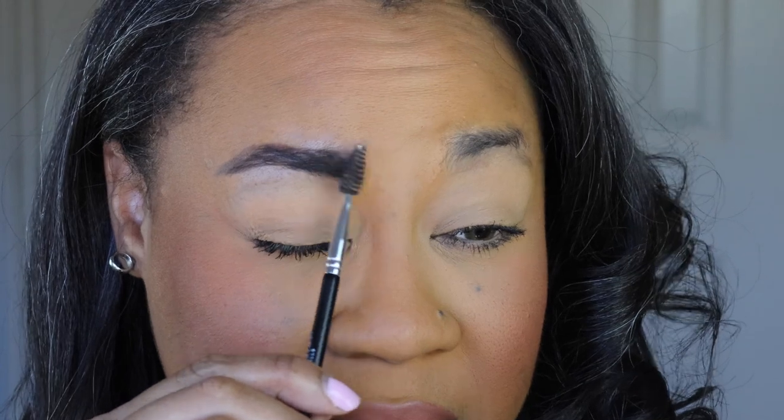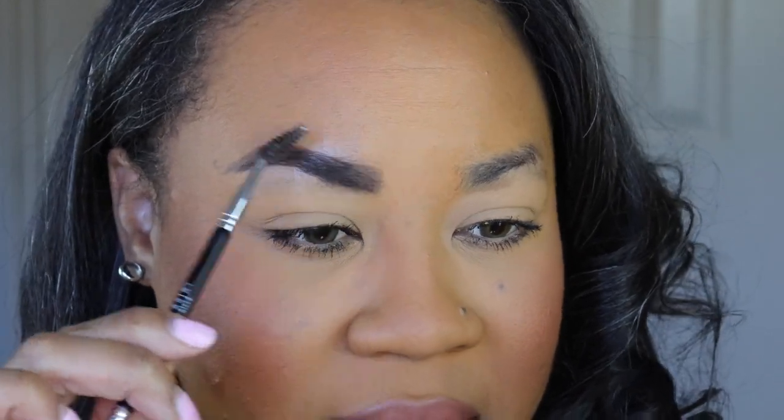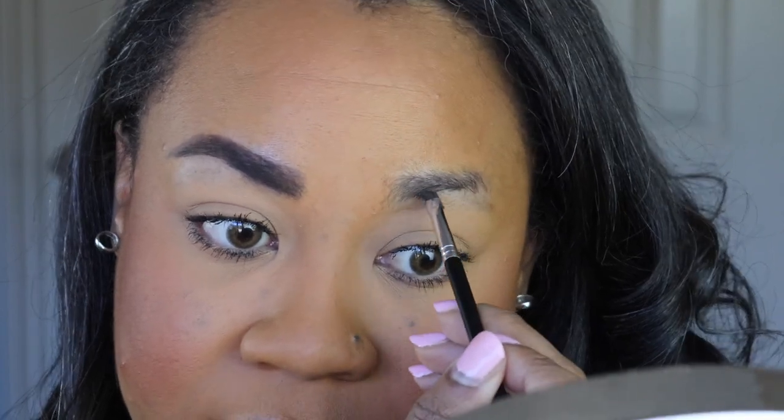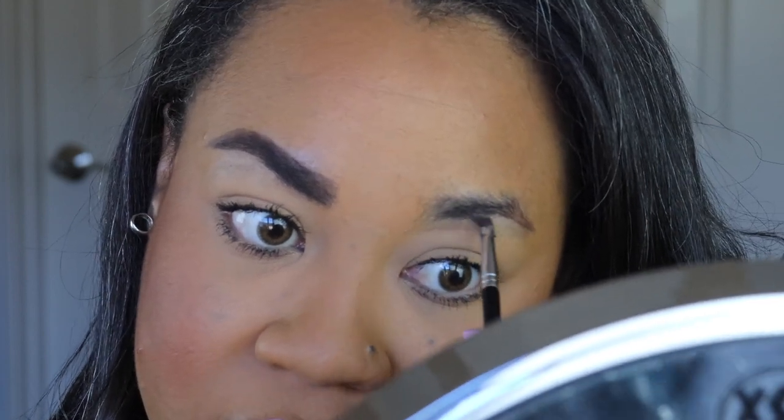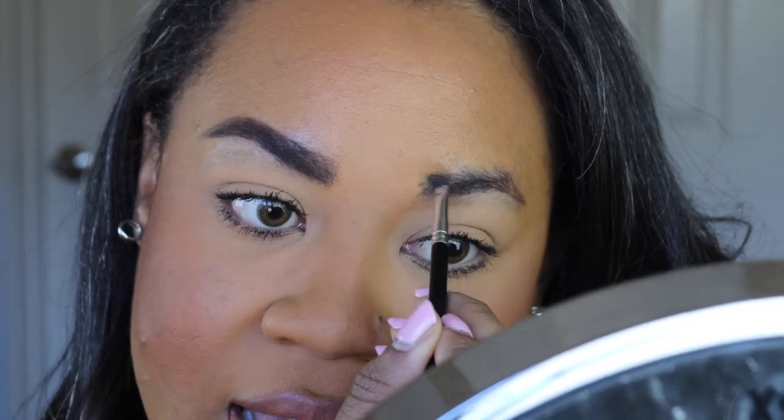Don't worry if you mess up — I just take my pinky and wipe it away. You can already see this is night and day: I literally have a brow on one side and nothing on the other. Once I get my eyebrow going, I use my spoolie to blend out the product — I don't want it to look too thick. Eyebrows are usually the first step in my makeup routine, so it feels a bit different doing them last.